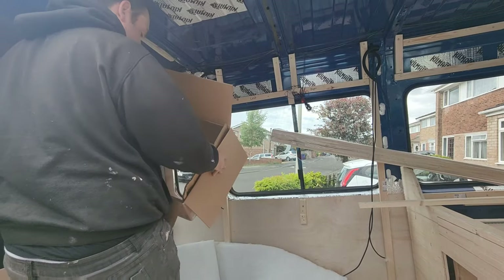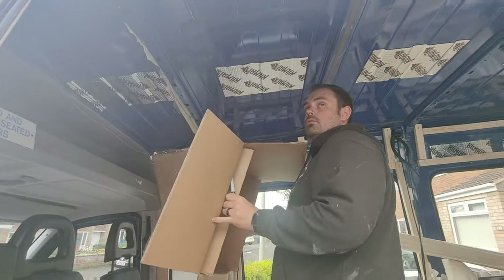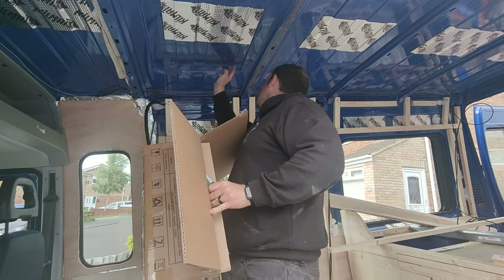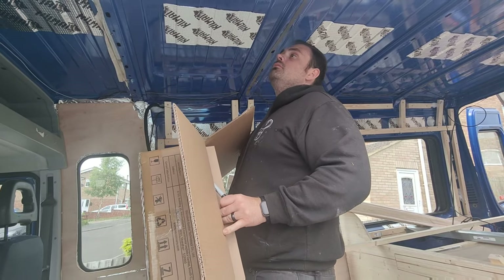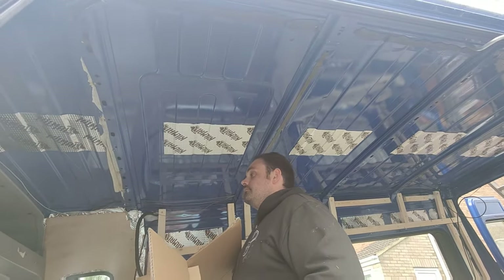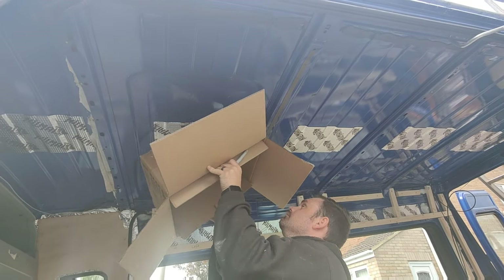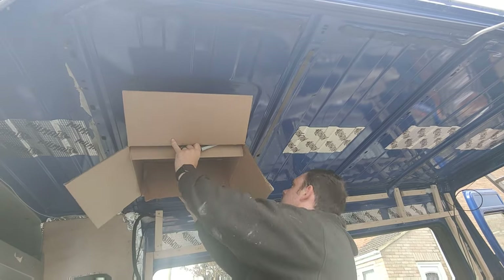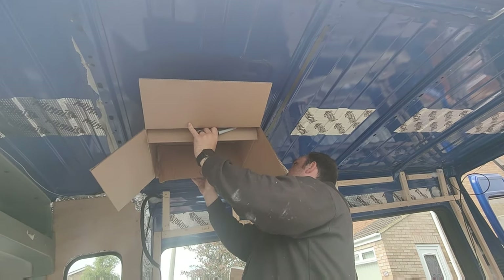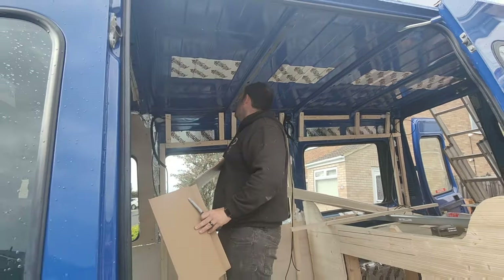To get the roof fan template done, we drew around a cardboard box first rather than going straight in for the kill with the fan itself. We're going to transfer that template up onto the roof, then Scott's going to go from the top and drill down so we can get the square cut out. Hopefully the rain will ease off for a few more hours but it's all just a bit hit and miss at the minute.